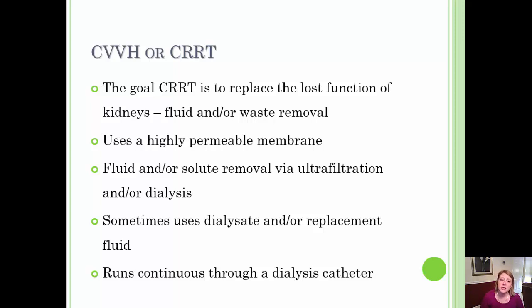The goal of Continuous Renal Replacement Therapy is to replace the lost function of the kidneys — fluid and/or waste removal. It cannot replace the endocrine function of the kidneys such as the RAS system. CVVH or CRRT uses a highly permeable membrane and removes fluid and/or solutes through ultrafiltration and/or dialysis. Sometimes it will use dialysate and/or replacement fluid to replace fluids or electrolytes lost through removal of the plasma or fluid volume.